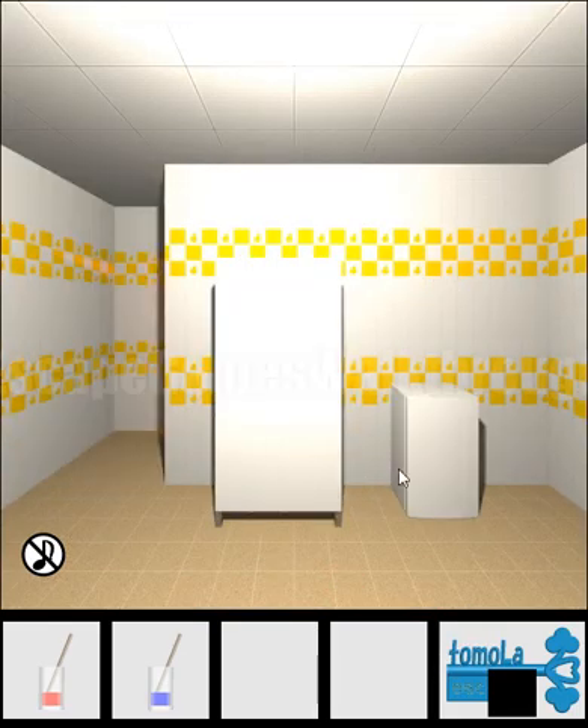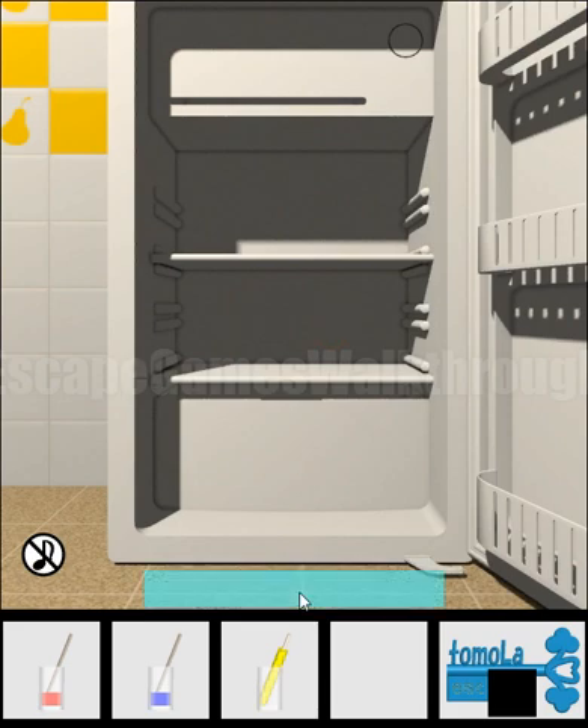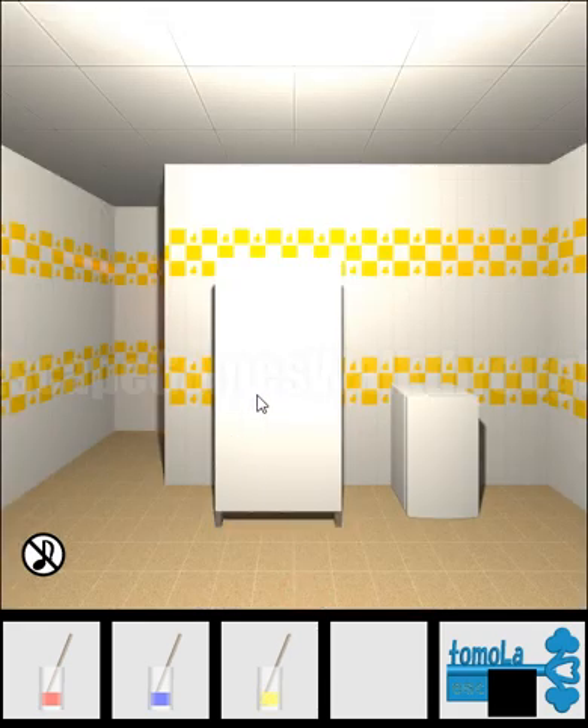Next, we have a fridge to open. Just turn off all these buttons and open the fridge to get the third popsicle.